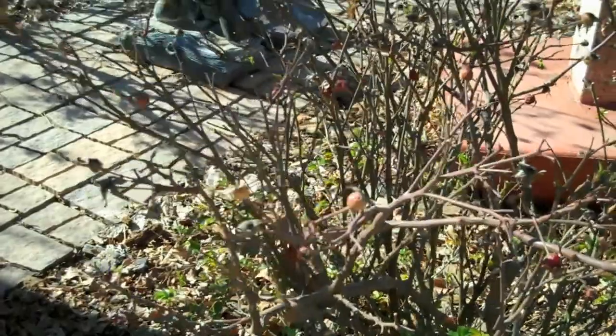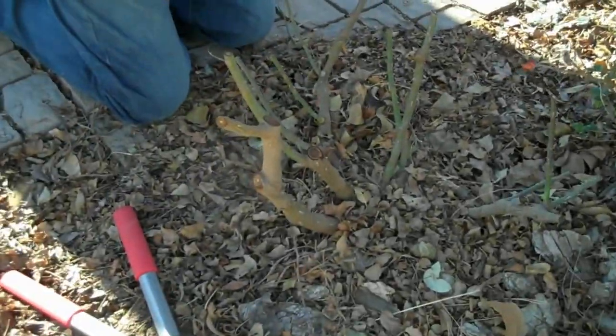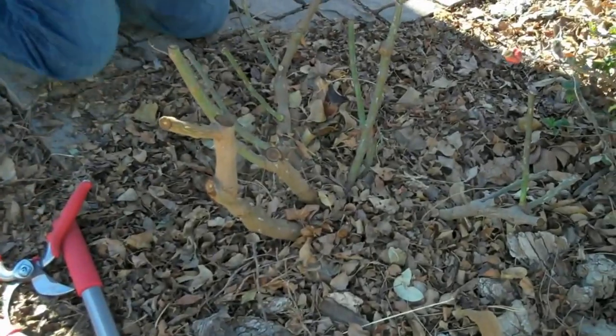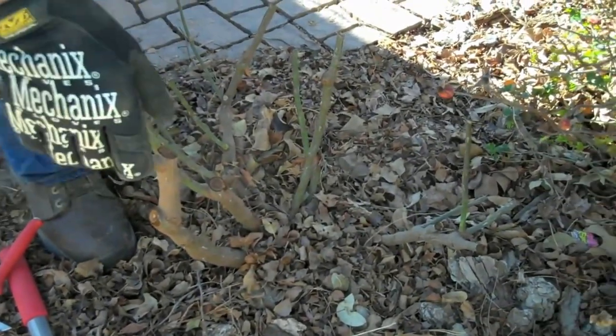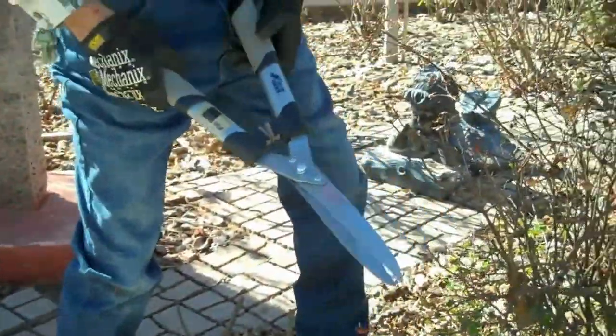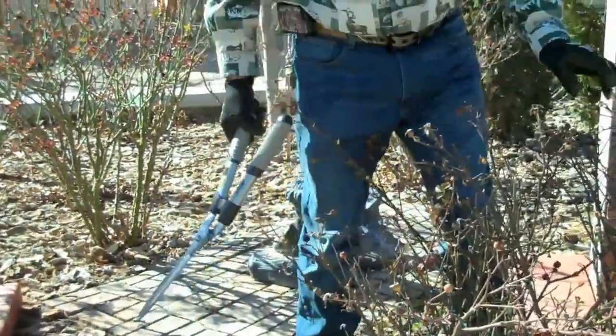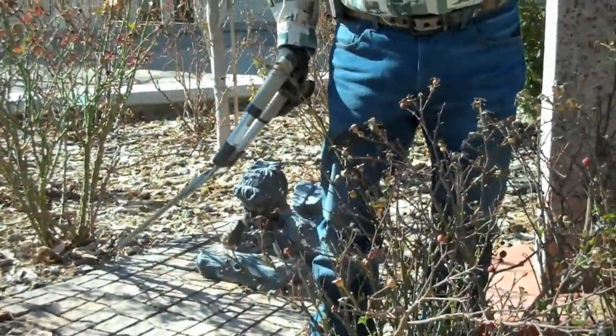I'm going to move from this rose bush that I've thinned out and cut back, and I'm going to show you a different way of trimming these shrub roses. You're going to ask me, why is he going to use the hedge-whackers? This is the real simple way of doing these — I'm not looking to be real precise on cuts.